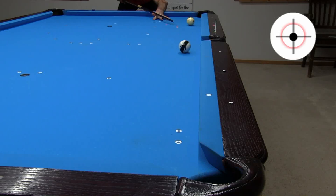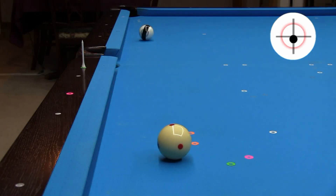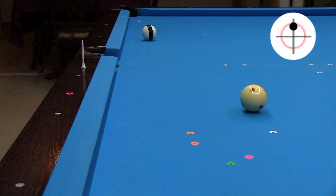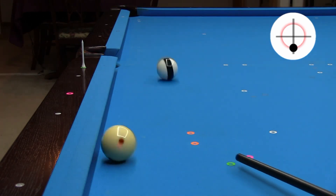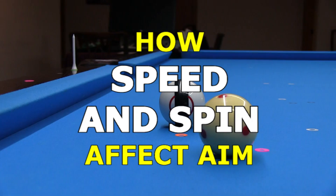Have you ever missed a shot that you thought you had aimed perfectly? Or have you ever rattled a ball in a pocket? Do you know how the aim required for a stun shot is different than the aim required for a follow or draw shot? If you want to learn more about this and be more effective aiming shots of different speeds and spins, then this video is for you.